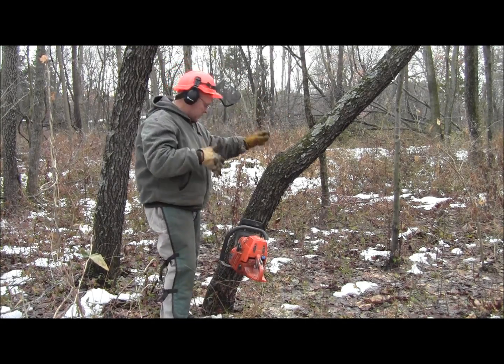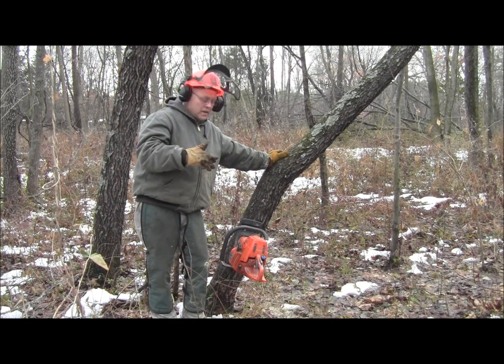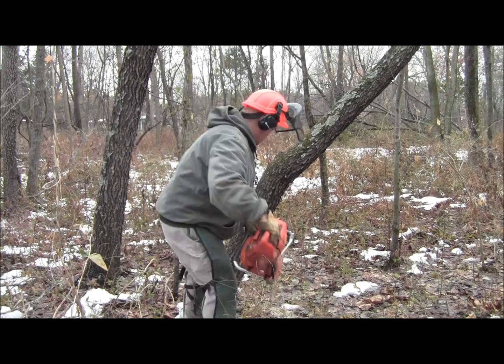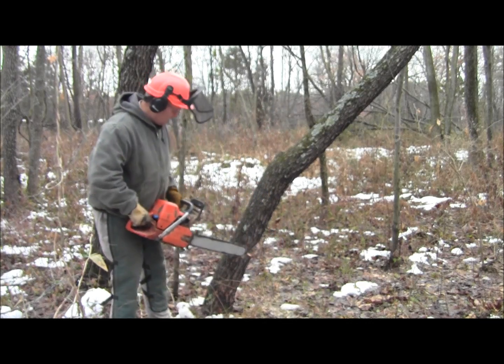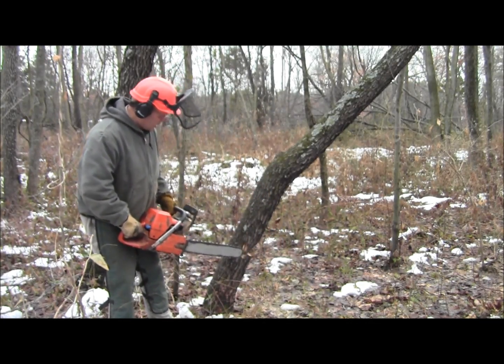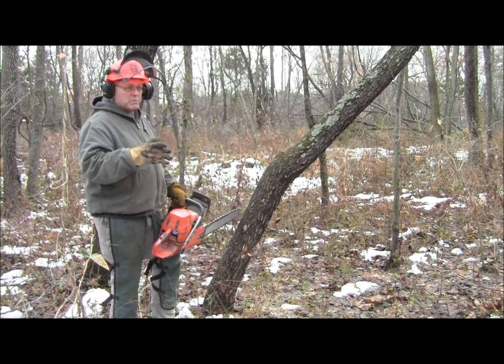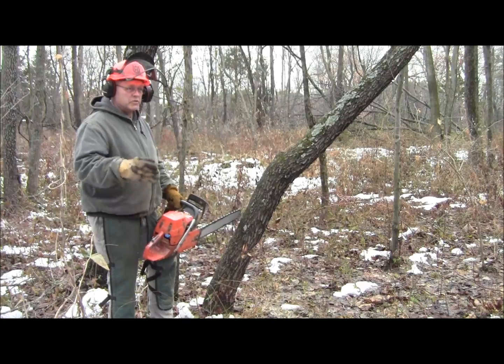Now you can see what we've done: we've made the front of the hinge, and then I've made a bore cut through the tree with the bar vertical. That establishes a hinge without using all of the back strap. Now I can make my final cut on the back strap and we'll have this tree down.